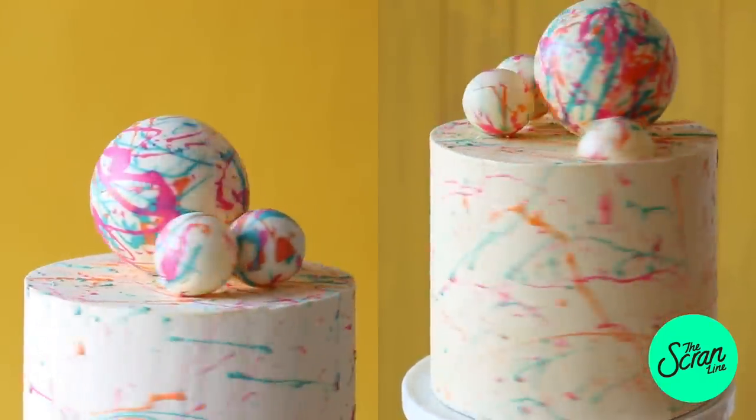That was my 'Celebrate Good Times' cake! If you want to see more cake videos, hit the like button — it lets me know you love these and want more. You'll find the full recipe on my website, Scranline.com; I've left the link in the description box below, along with the ingredients list. Thanks so much for watching, and thank you again for 300,000 subscribers — it's incredible. You guys allow me to do what I love, so I'll see you on the next episode of the Scranline!